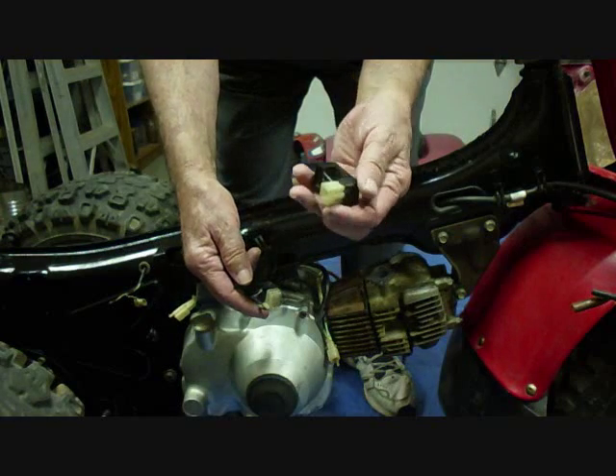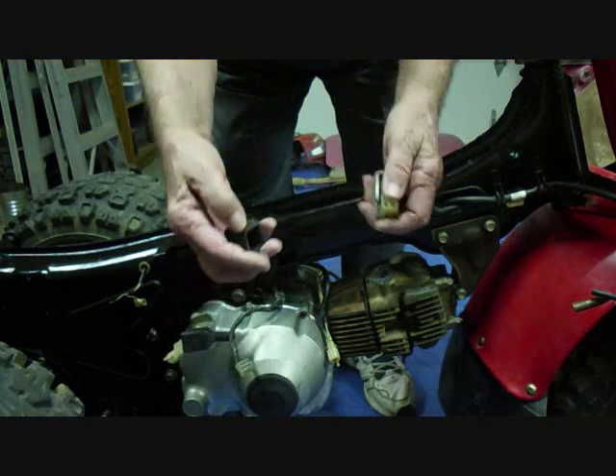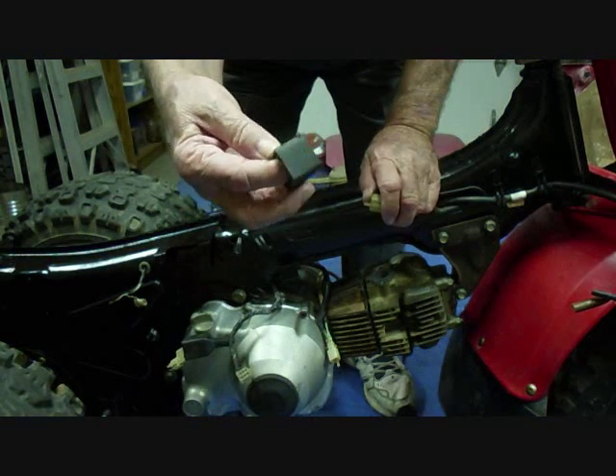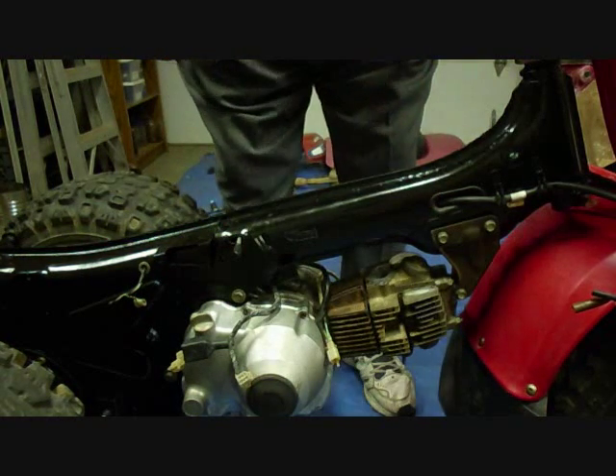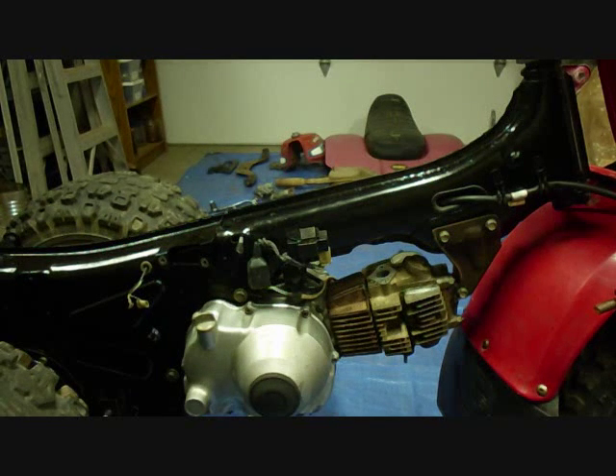This plastic fitting here is for the CDI, and this is the CDI. This is the CDI hanger and it will hang from this bracket right here. Those connections are made.